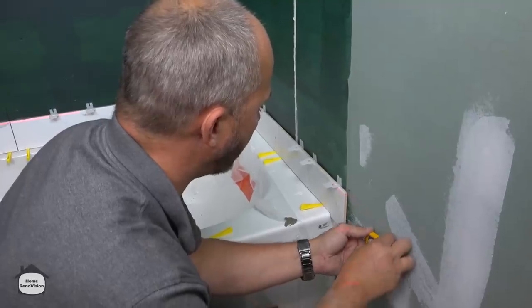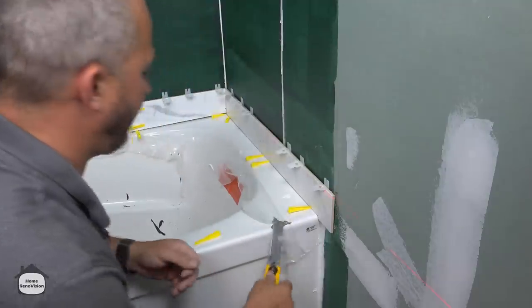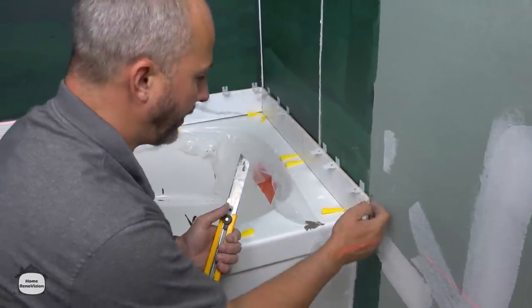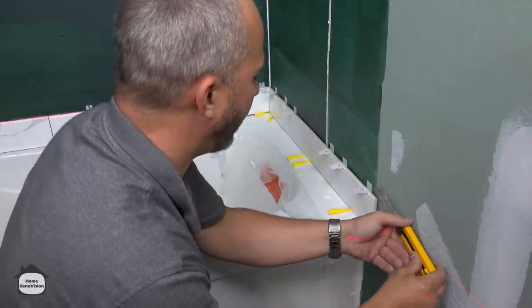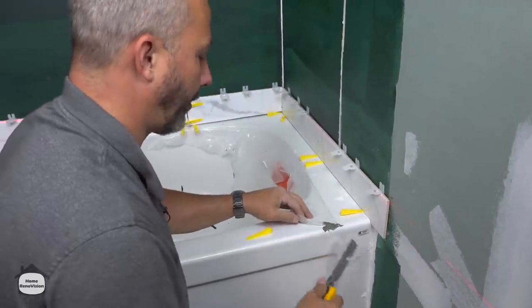What I'm doing is getting rid of the cement there because my tile edge has a piece that slides in behind it — it's about an inch — so you want to clean the cement from behind the tile. And if you're smart enough to think in advance, don't add it in the first place.